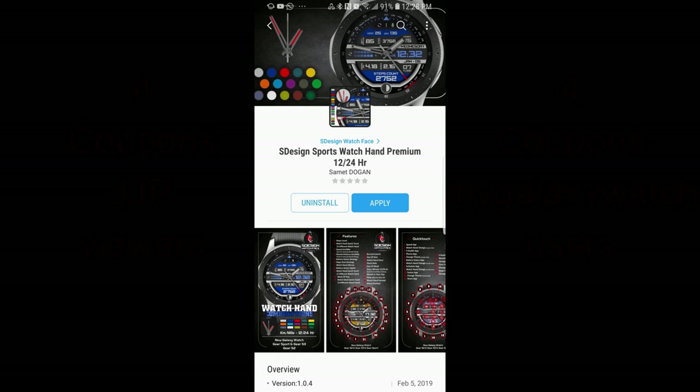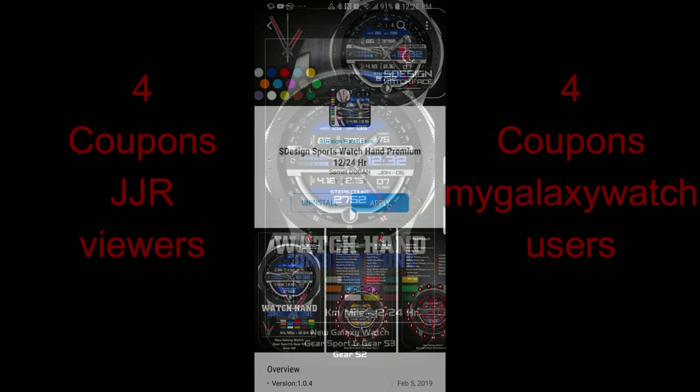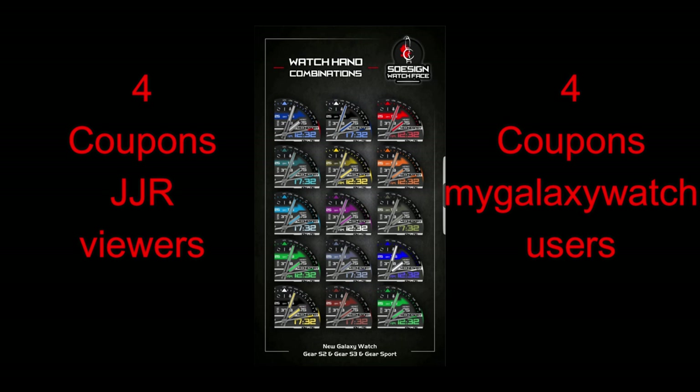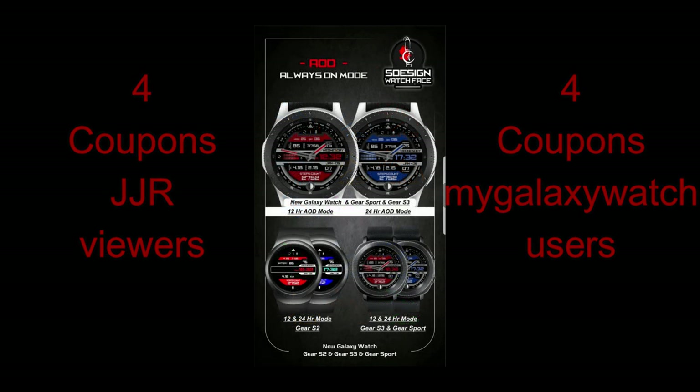Hey guys, welcome back to Jibber Jab Reviews. I hope you've all been enjoying the awesome designs the developers have been sharing with us lately. You've also noticed that I've been able to get some more coupons with the reviews, which is not only generous of the developers but awesome for the Jibber Jab family members, because you have a lot more chances to win goodies. Today's watch face from S Design carries on with these goodies, as I have another eight coupons to give away — four going to random viewers here, and four more going to users on the Watch Face Community website. If you haven't had a chance to sign up there yet, I left the link in the video description.